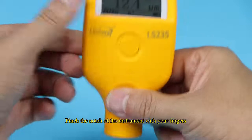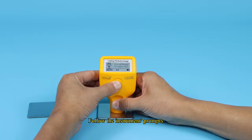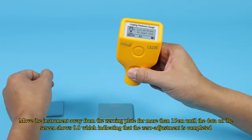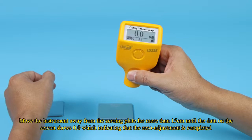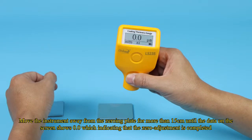Pinch the notch of the instrument with your fingers. Press the instrument vertically on the plate and long-press the button for about 3 seconds. Follow the instrument prompts. Move the instrument away from the zeroing plate for more than 15 centimeters until the data on the screen shows 0.0, indicating that the zero-adjustment is completed.